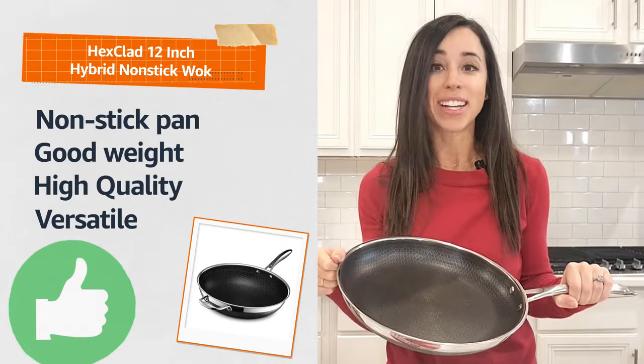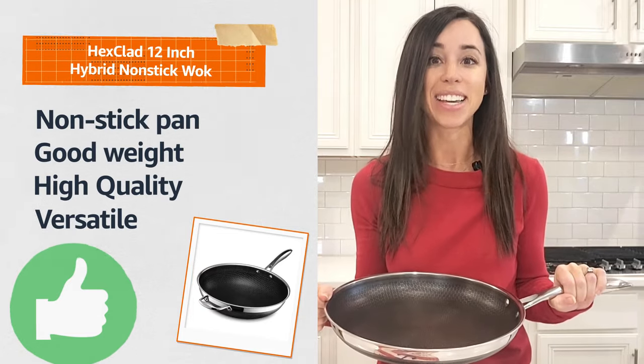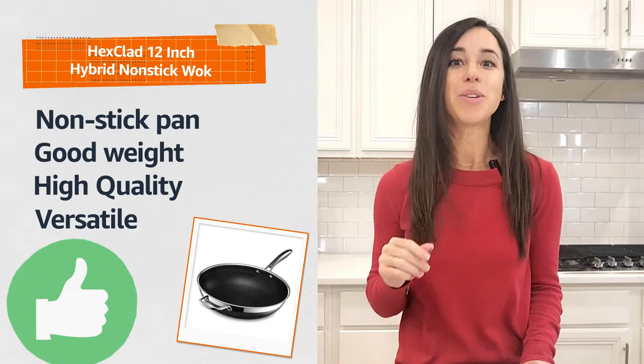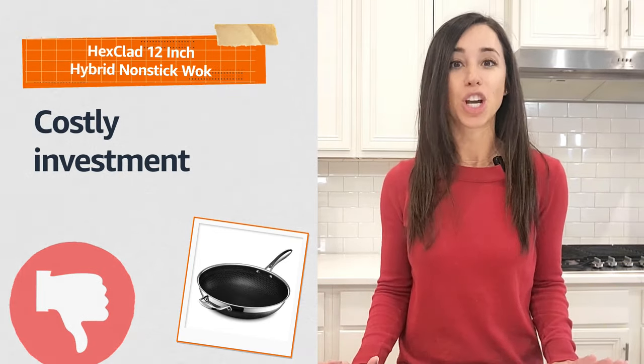This frying pan is incredibly versatile, working on all types of stovetops, including induction, and it's oven safe. My personal favorite feature is that you can use metal utensils on it. However, it's an investment, so it might not be for the budget-conscious shoppers.